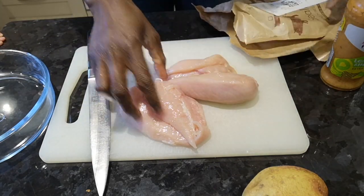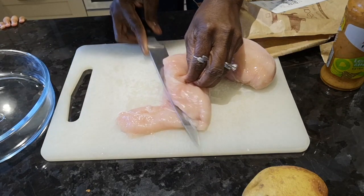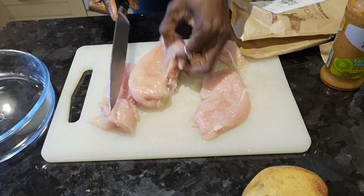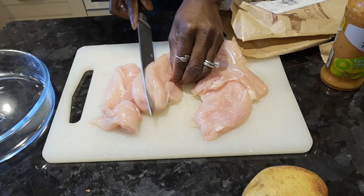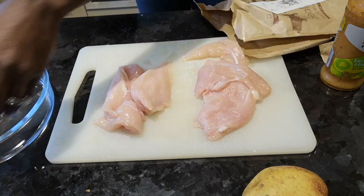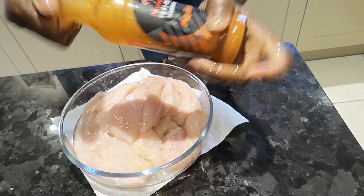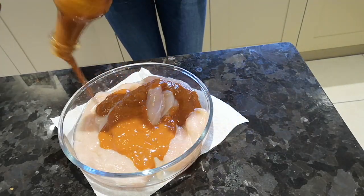The chicken is quite thick because this is chicken breast, so I'm going to slice it to be thinner. The reason I'm doing it like this is I want the sauce to penetrate deeply into the chicken so it can marinate really well. I'll be using this sauce to marinate the chicken and let it sit for like 10 minutes.